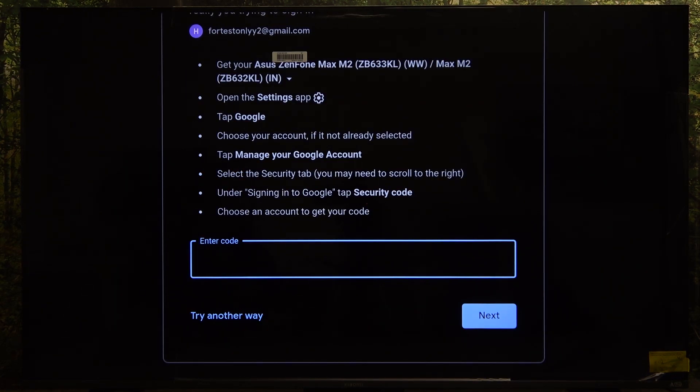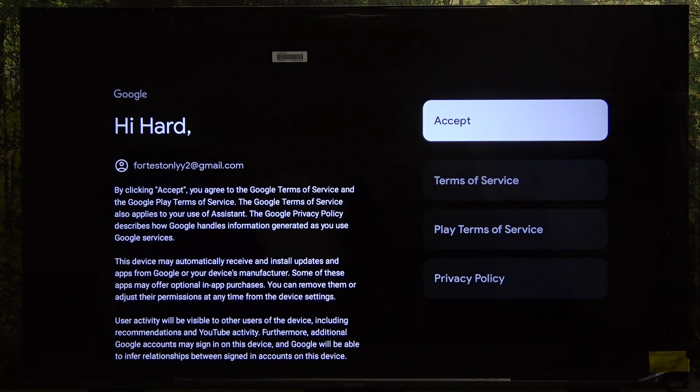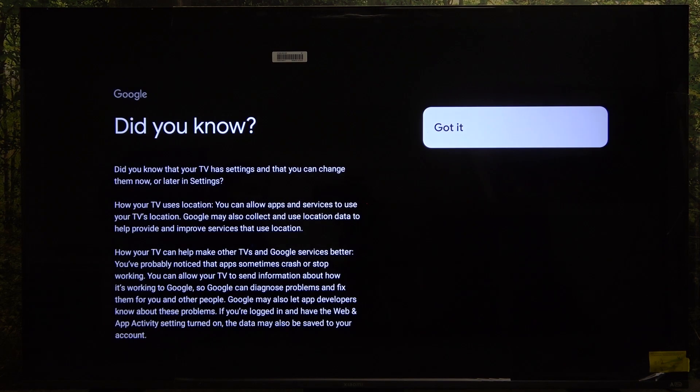I need to verify my account. In order to do that I'm going to go to my phone, open its settings app, then go to Google. Now I'm logged in, so I can click on accept to the terms of service.